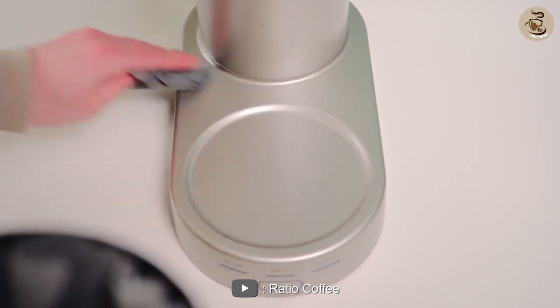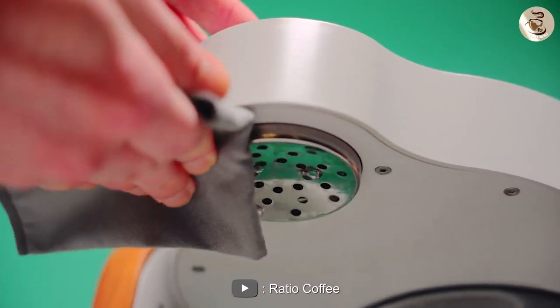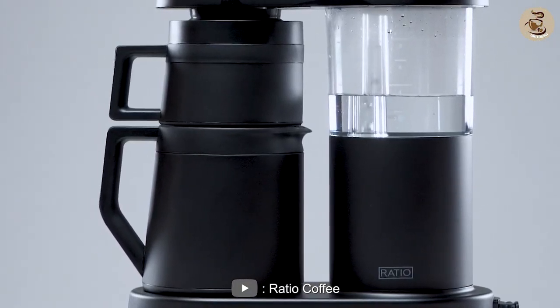Cleaning: The carafe and coffee basket are both dishwasher-safe, which makes cleaning up after brewing a breeze. The shower head and water tank can be easily cleaned with a damp cloth.